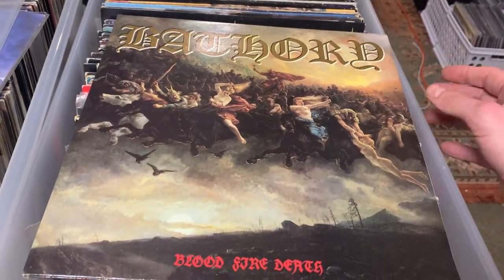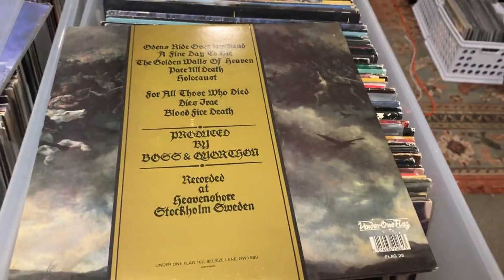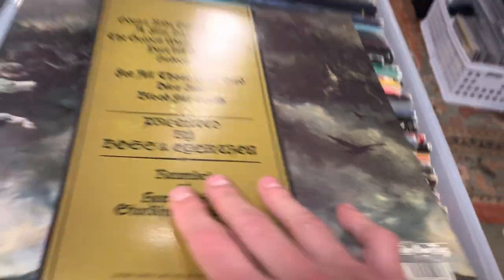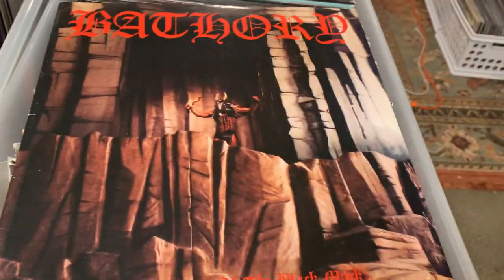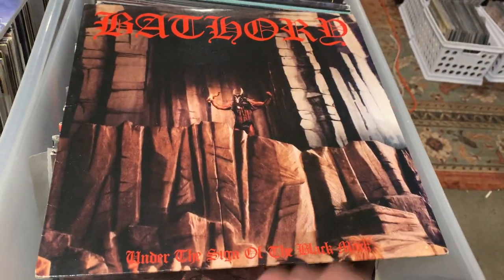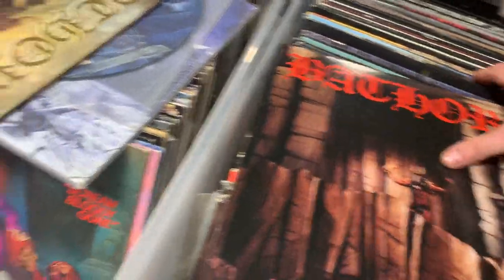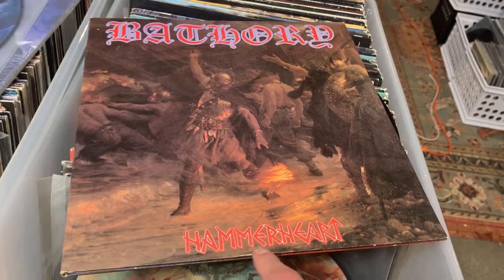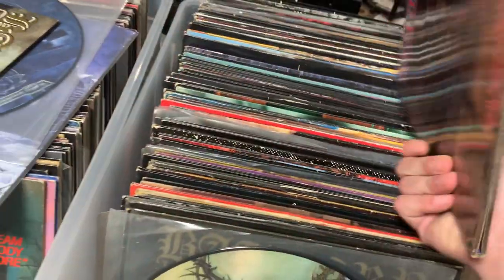We have Blood Fire Death by Bathory, their fourth album, first of the Viking metal ones. As you can see, this is Under One Flag, so it's a European press. Moving on, in some ways one of my favorites — Bathory Under the Black Mark, this is an OG Under One Flag. And then probably the last Bathory I really got heavily into: Hammerheart, when it was full on Viking metal. First press.